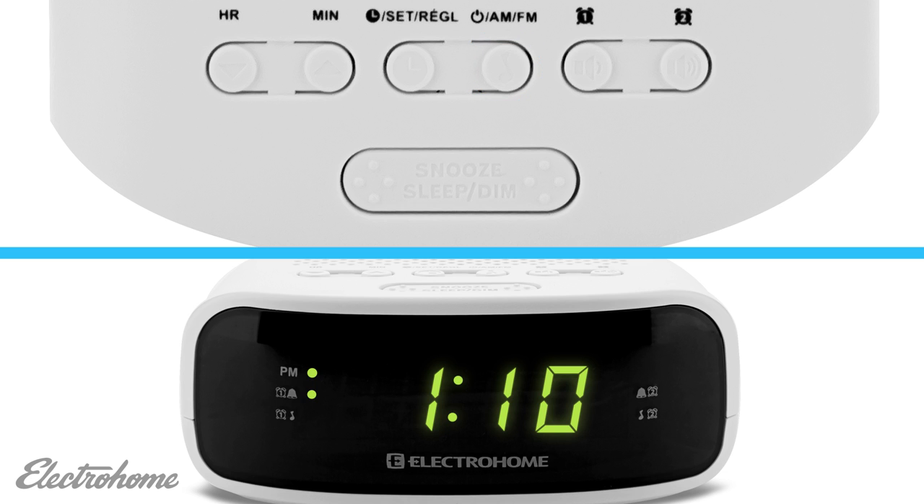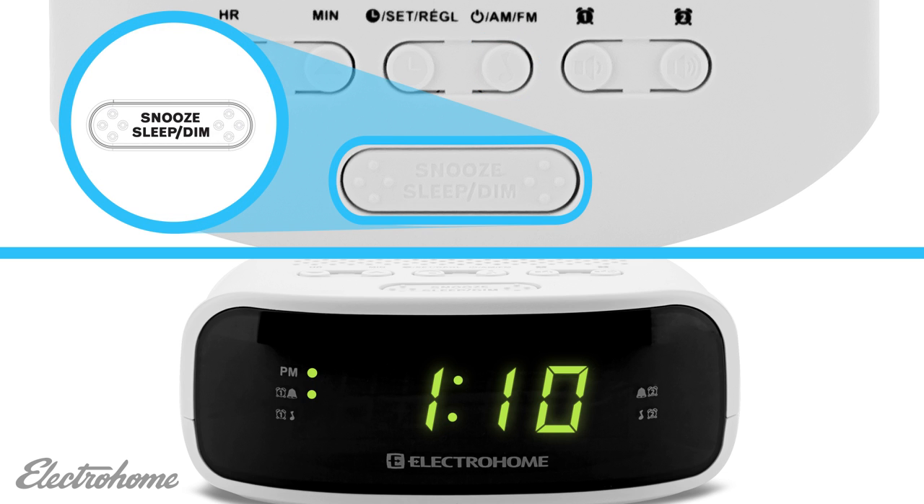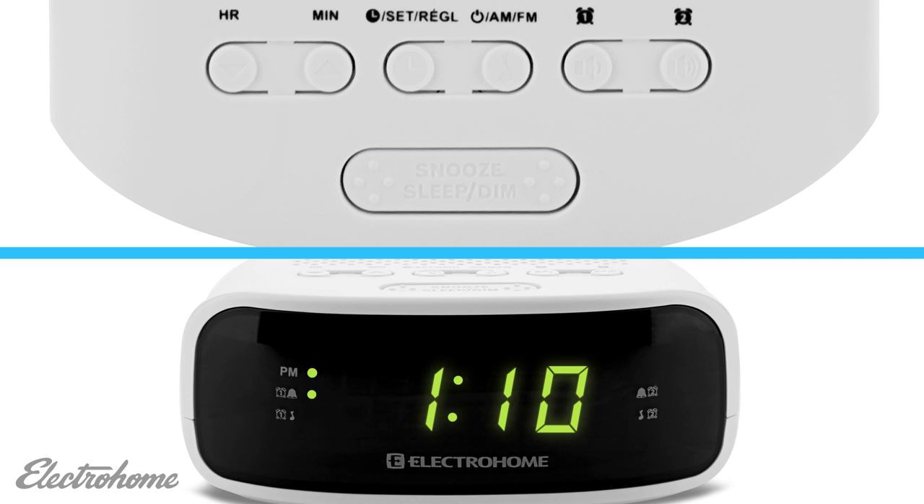Alternatively, if you would like to snooze, press the snooze/sleep button. The alarm will turn off for nine minutes before reactivating. To cancel the snooze, press the AM-FM button.